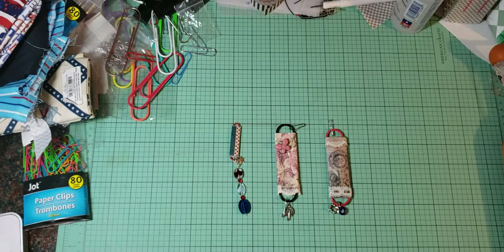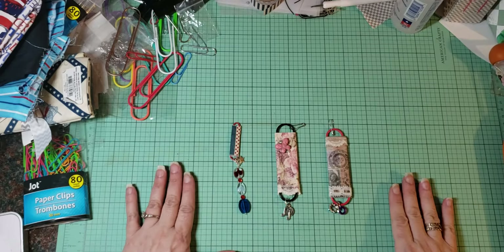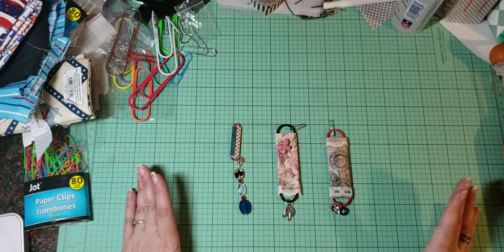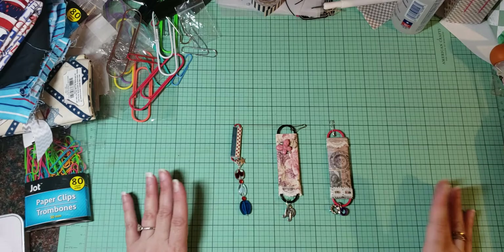Hello, it's Angela. I'm coming on today to do a little tutorial on how to make these lovelies. These are what you call paperclip charms or paperclip beads — I've heard them referred both ways.